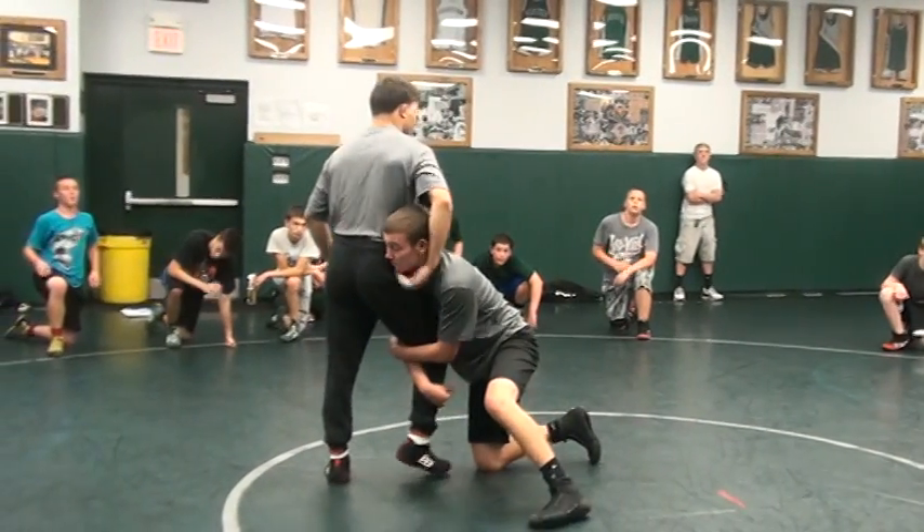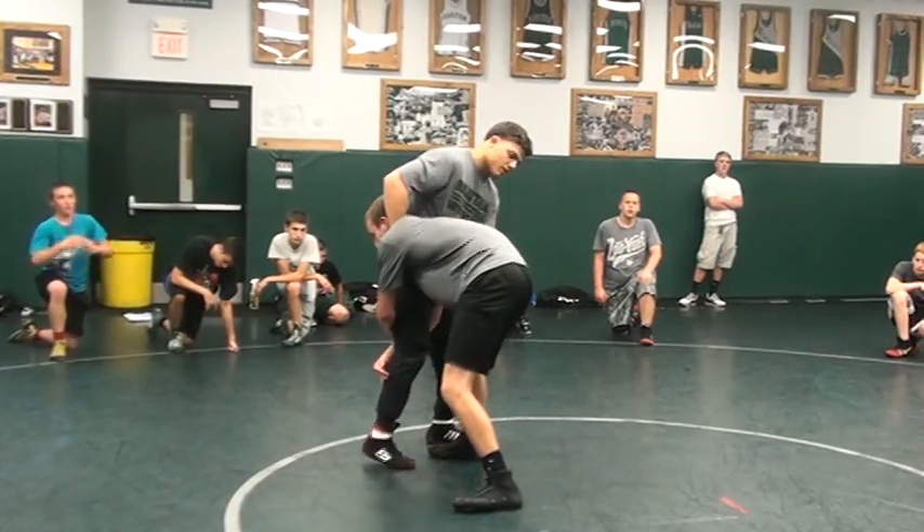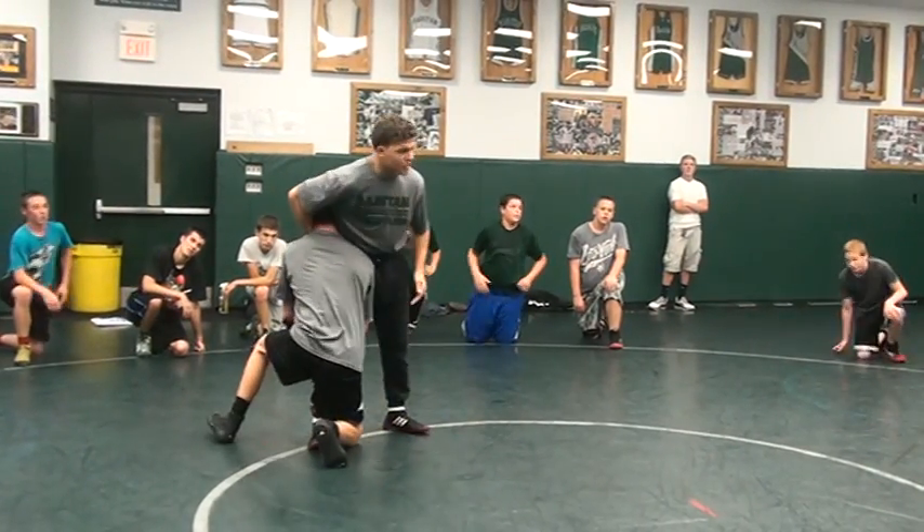Boom, I'm going to grab his knee. He steps up with that. See how he grabs his chin immediately? Let's do it, get a shot. When he comes, grabbing the chin.